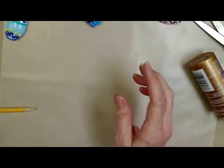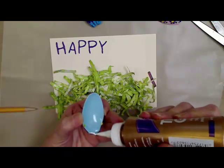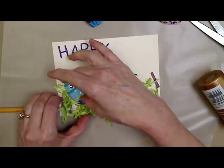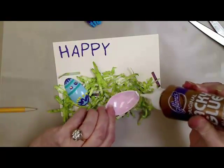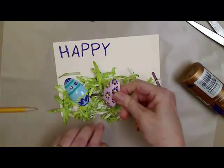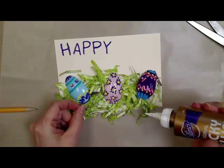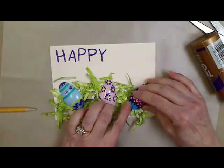Then I'd go back to my card and put some glue anywhere it's going to touch the card, and put it in. This one I just did some little dotted flowers, and then I would put this one probably there. You can always go back and glue a little bit of that shredded paper over the end of it to kind of look like it's nested into the grass. And then of course I would have done 'Happy Easter' too.